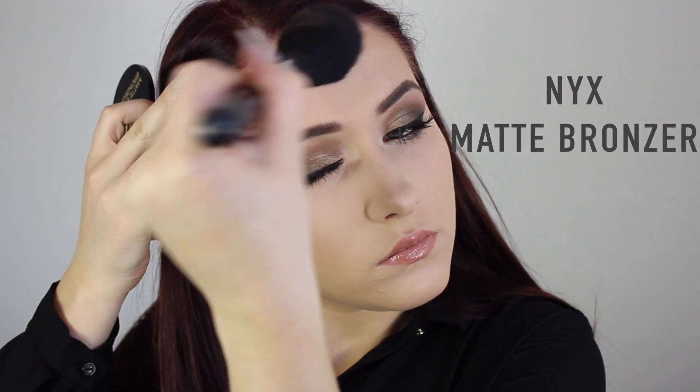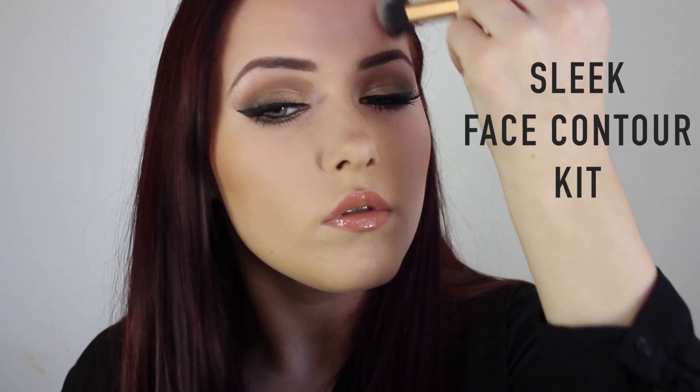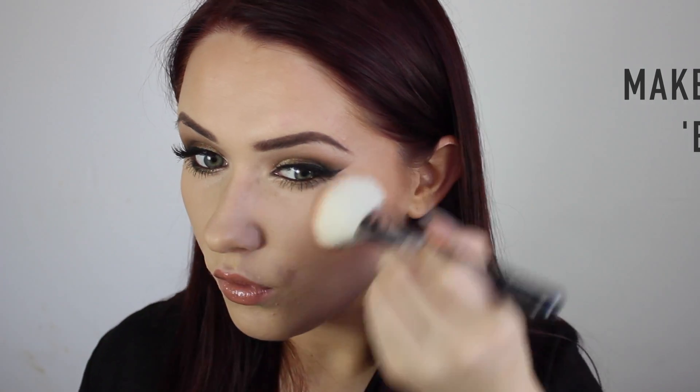Then I'm taking the NYX Matte Bronzer, dusting it across the outer portions of my face, and whatever's left on the brush I dust down the middle. I also apply some down my neck to make sure there's no harsh foundation line. Then I'm taking the contour shade from the Sleek Face Contour Kit and going under my cheekbones, around my temples, and the sides of my forehead to give some nice shape. Then a peachy blush onto the apples of my cheeks for some glow — I didn't want anything too pink.